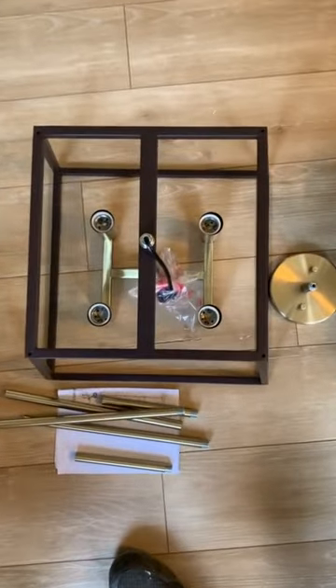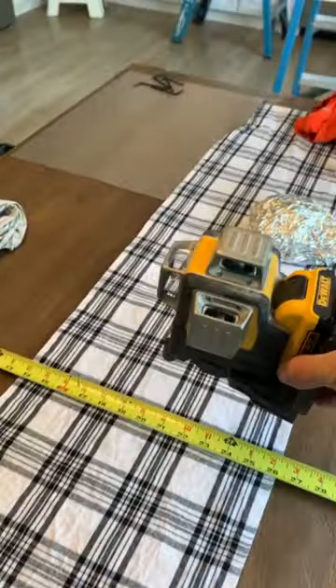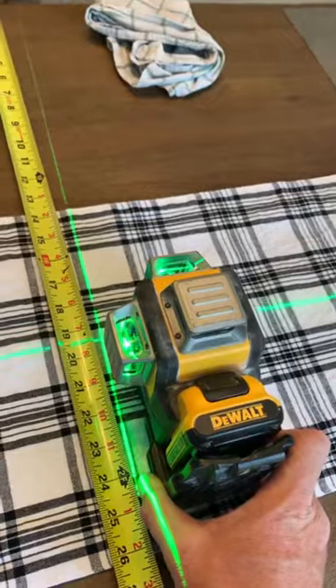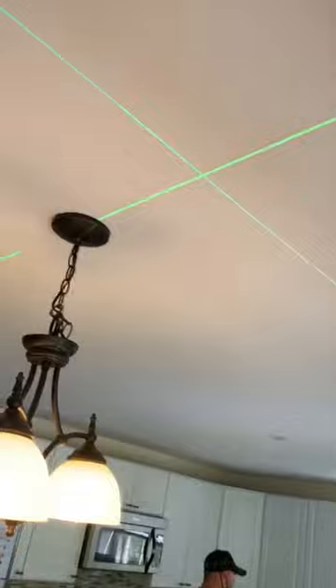Today we're going to be installing this chandelier in place of this old one and moving it over so that it's centered onto this dining room table. The homeowner has the table set in the location they want, so now we just need to make a mark with our laser on the ceiling. Then we will move the table out of the way.